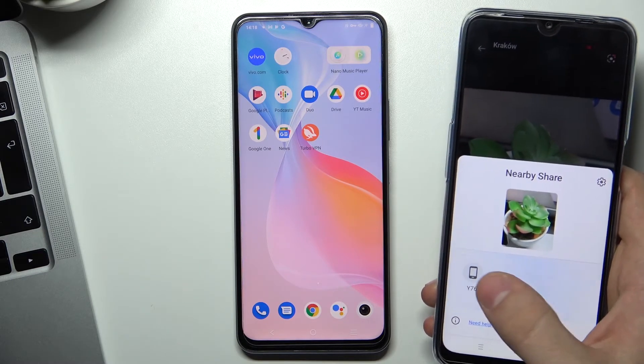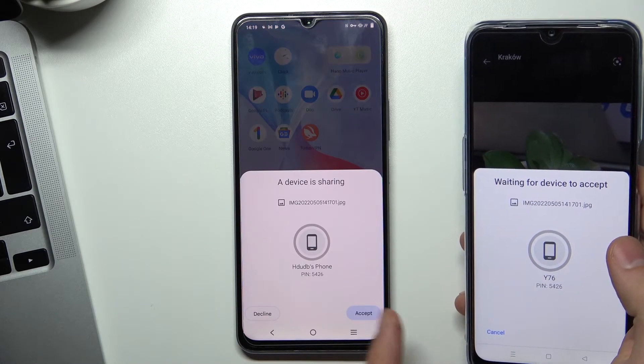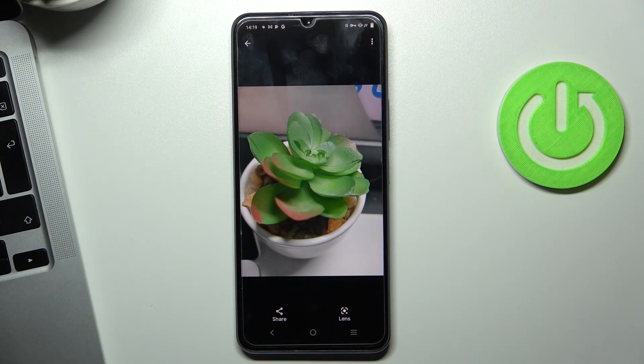Just wait a while — I can see it. By clicking on this button and by clicking the accept button on my Vivo device, it's working. The image was successfully sent.